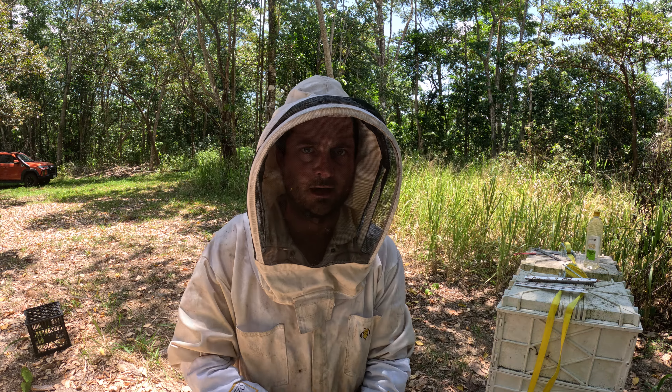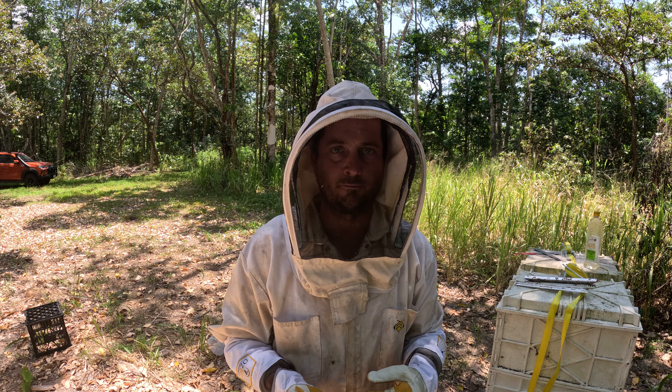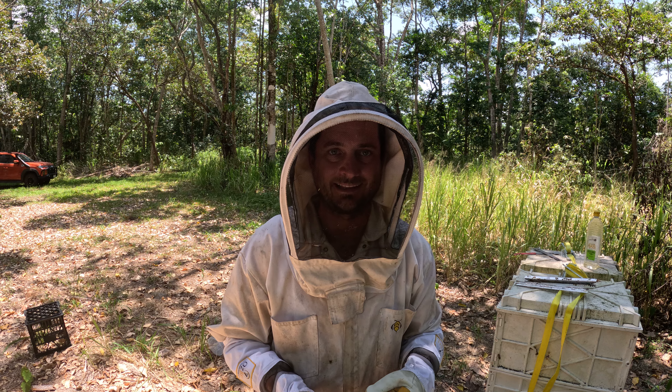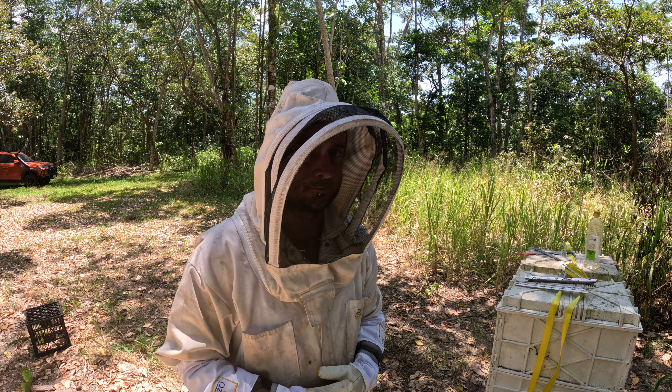Good morning. Today we're going to do a hive inspection — just try and find the queen, see if there's any small hive beetle in there, if there's any brood and if there's any honey. We'll just get into it.